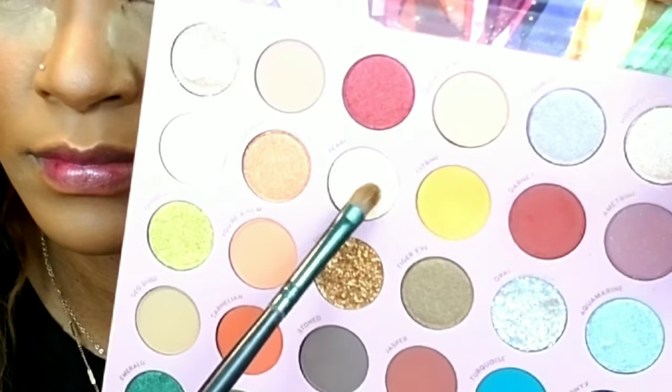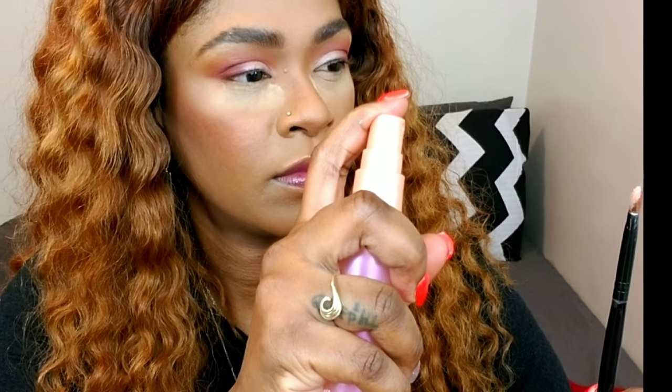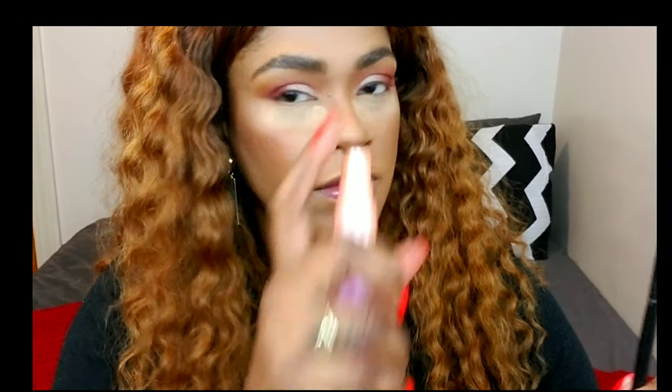I'm bringing the excess garnet directly into my crease and blending the two colors together — citrine and garnet. Then I'm taking pearl and applying that on my lid, almost like a cut crease but not exactly. I'm applying it wet as well to make the pigment pop even more.